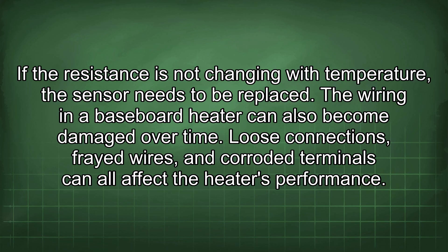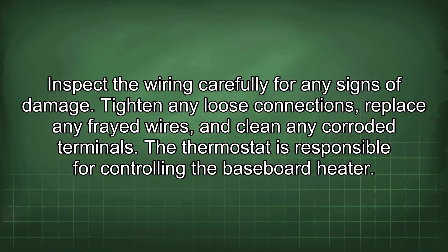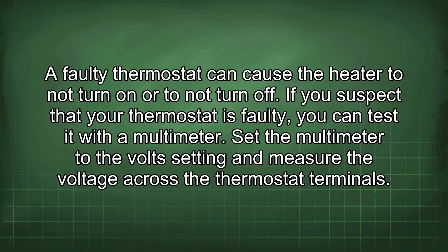The wiring in a baseboard heater can also become damaged over time. Loose connections, frayed wires, and corroded terminals can all affect the heater's performance. Inspect the wiring carefully for any signs of damage, tighten any loose connections, replace any frayed wires, and clean any corroded terminals. The thermostat controls the baseboard heater; to test it, set the multimeter to the volt setting and measure the voltage across the thermostat terminals.